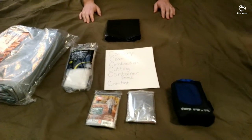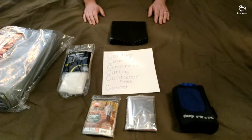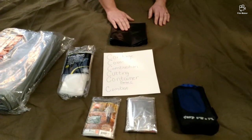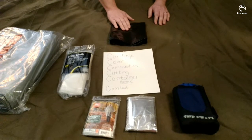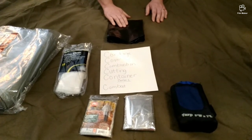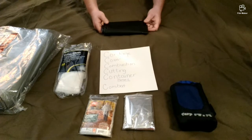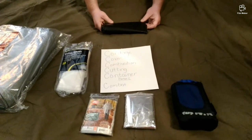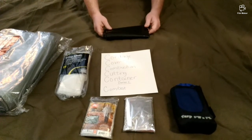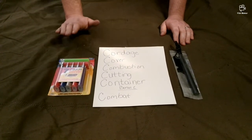A 55-gallon drum liner trash bag — something that seems so simple and useless other than taking out the trash — is actually one of the key components of your entire emergency bag. It can provide a container for water, a temporary sleeping bag, or a tent. It can be folded up and put into any pocket. At minimum, have a 55-gallon heavy-duty trash bag drum liner.